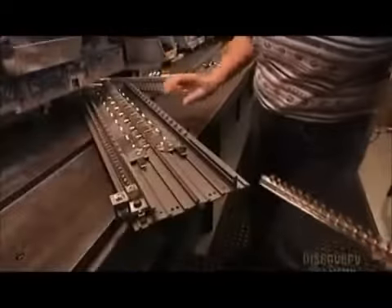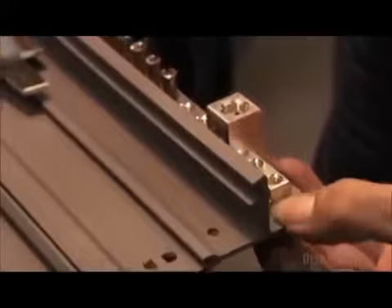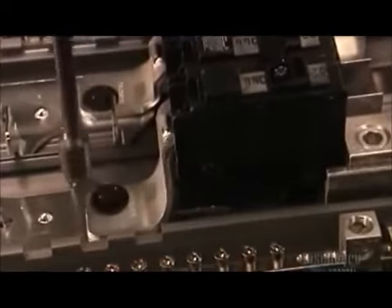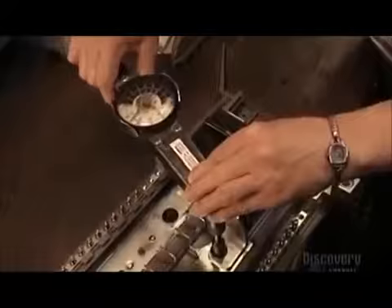The worker installs two components called neutral bars in the base pan. The neutral bars conduct electricity between the circuit and the wall socket. Next comes the main breaker. Its maximum capacity is 200 amps — the units of measurement for electrical current. If demand exceeds maximum capacity, it'll trip, meaning it'll turn off all power in the home.